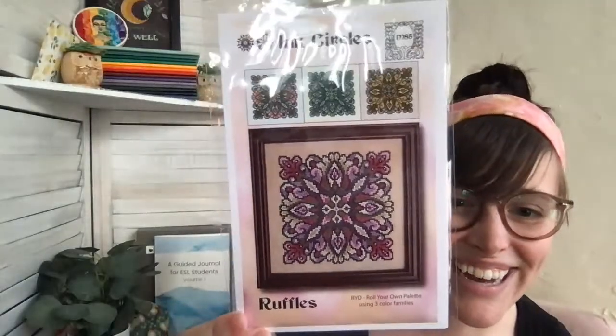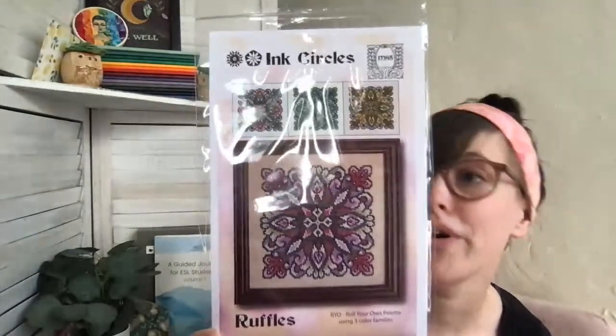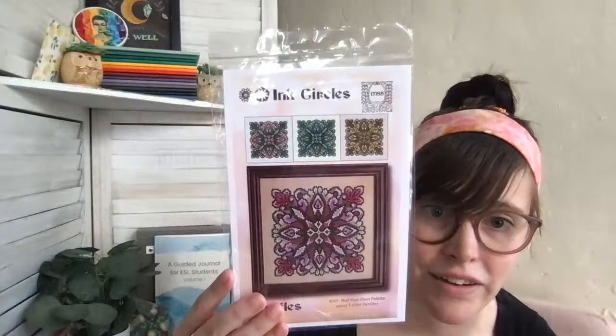Another one — this is part of her Roll Your Own Palette series. This is called 'Ruffles,' which is a fun name. In this series she gives you four different colorways: pink, a green and red kind of rose palette, and green and yellows. She gives you four different DMC palettes stitched on 30 count Coco from Weeks, all stitched by the same model stitcher. You can choose one of the four colorways or make your own — I love how she does these.